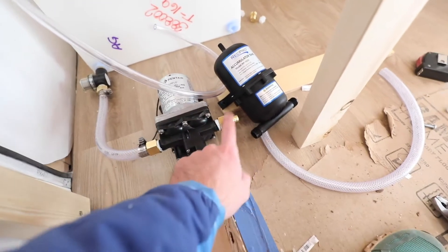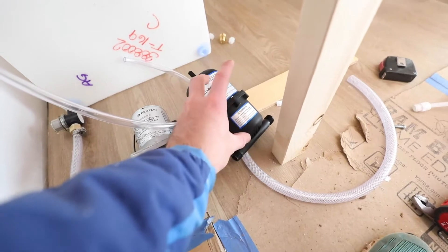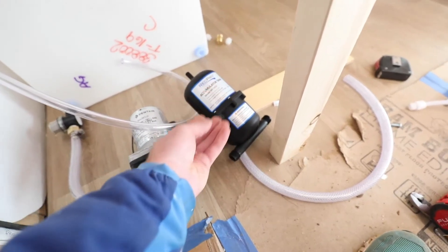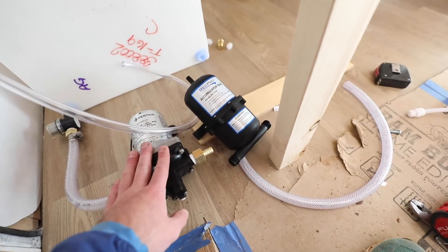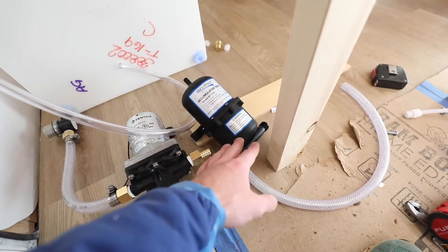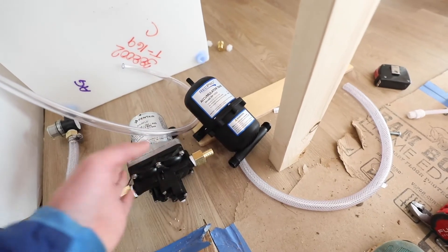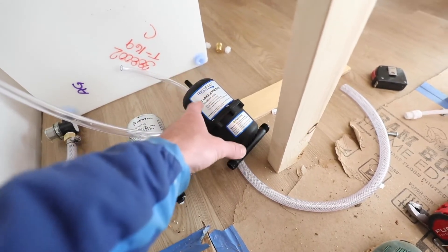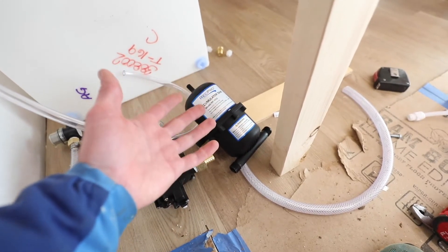From the pump we're going to go through more flexible hose to an accumulator tank. That way you build up pressure in this tank — if you use a little bit of water at your sink, it doesn't make the pump turn on. It'll relieve that pressure from the accumulator tank, and once your pressure in here gets low enough then the pump will kick on and pump until you rebuild that pressure in the tank.